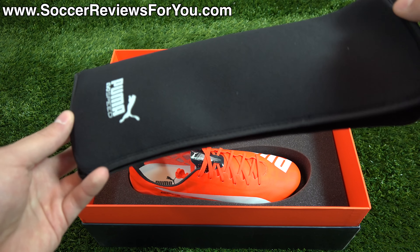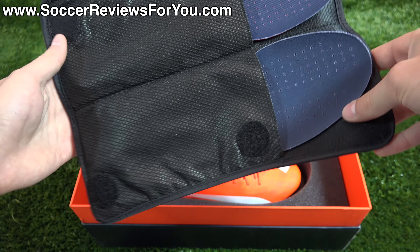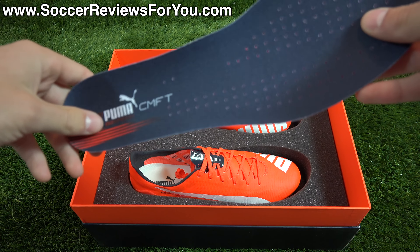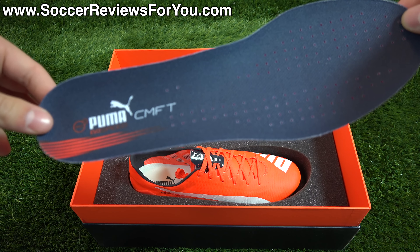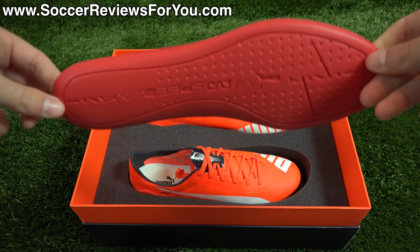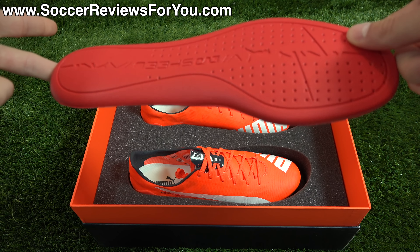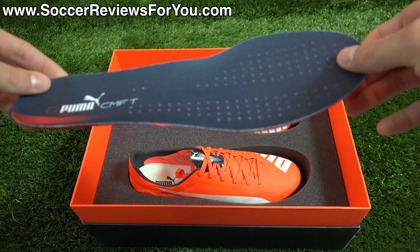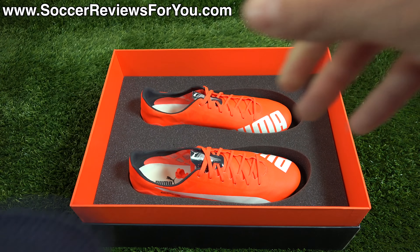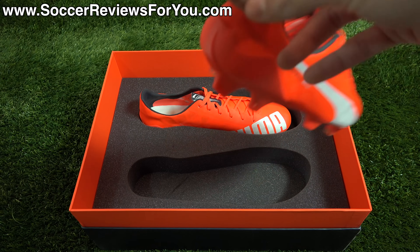The extra insoles come in this cool little insole wallet. Here's a look at the comfort insole — it's meant to go along with the thinner, lightweight one already included in the shoes. It's pretty straightforward: a mesh liner on top, perforations throughout, and a single layer of red foam. It's nothing too different from insoles you'd find in most Adidas shoes right now, but it's nice they include the extra set if you want something with a little more cushioning.